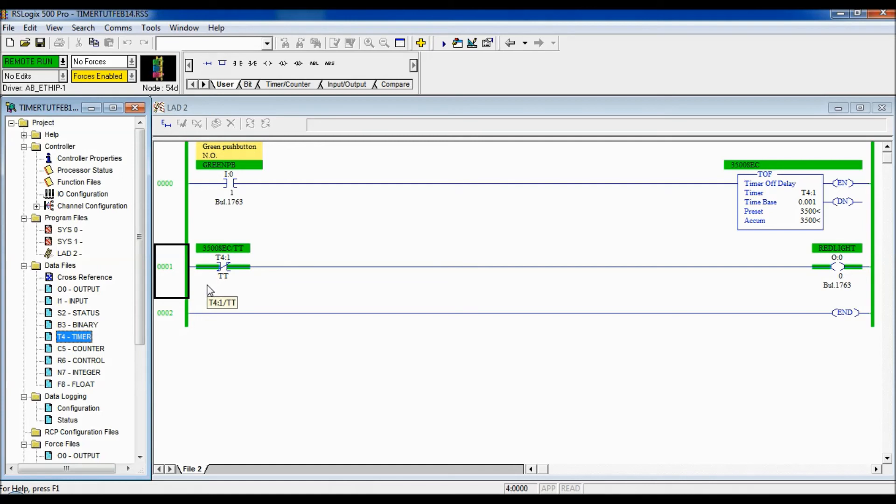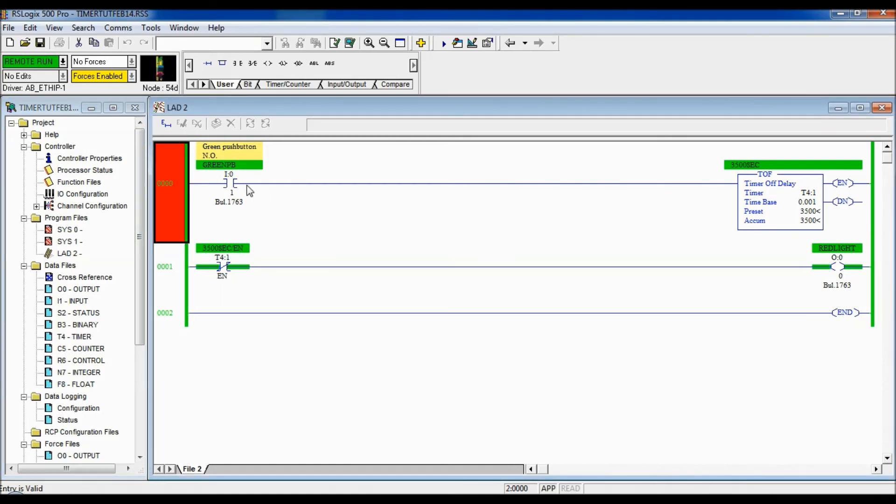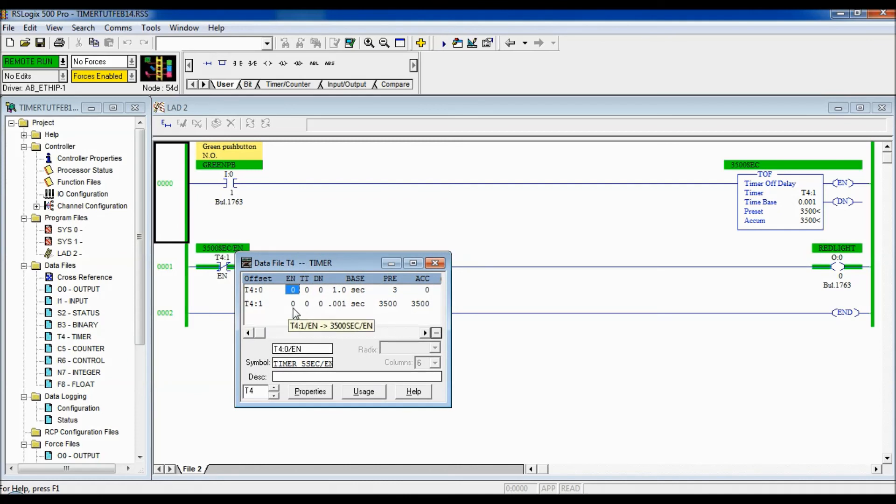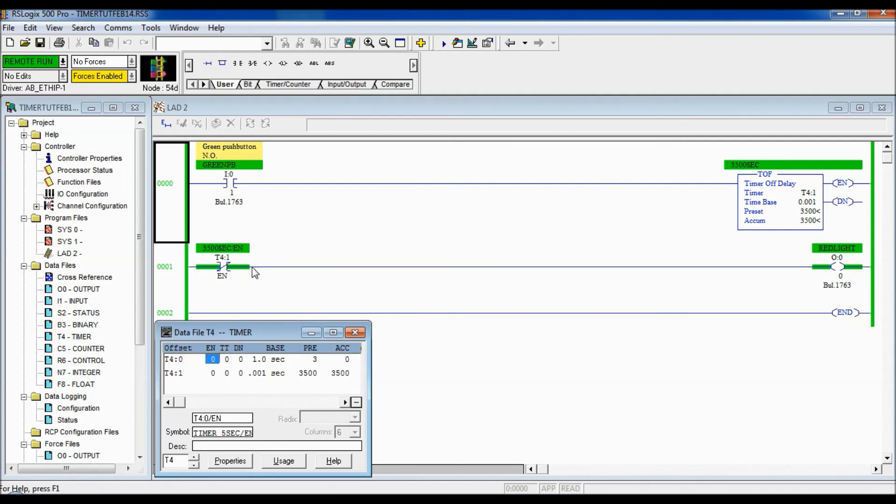Now the instruction is changed to the Enable bit with Examine If Open. Currently the Enable bit is low since nothing is enabling the timer, so Examine If Open is high and the light is on. When I push the green push button, the Enable bit goes high — the Examine If Open goes low and the light turns off. As soon as I let go, it's no longer enabled and the light comes right back on. Basically: push the button — light off; let go — light on.